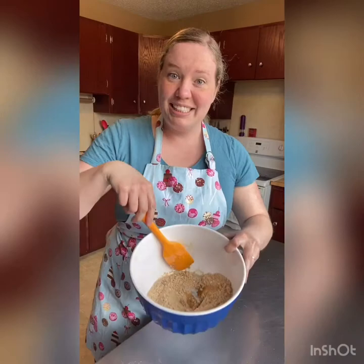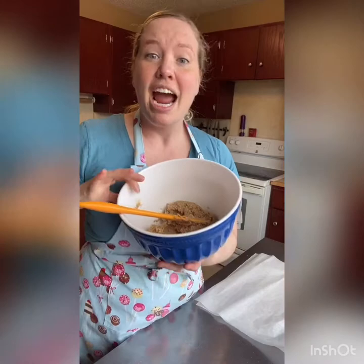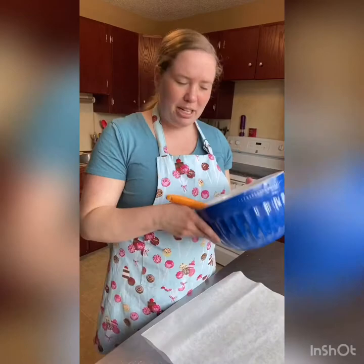So I'm just going to stir that in until it's combined. It's just a sticky dough ball. And now we're going to roll it out in between two pieces of parchment paper — this is going to let us get a nice thin even cookie. Then we'll chill it and then we can cut it out from that so it won't be so sticky.